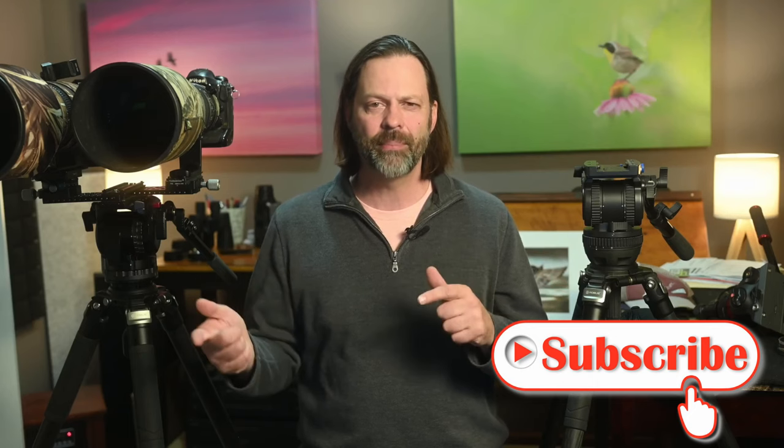Hit the bell for notifications — that'll let you know when I have a new video out. And I hope we can continue to find inspiration in wildlife together.